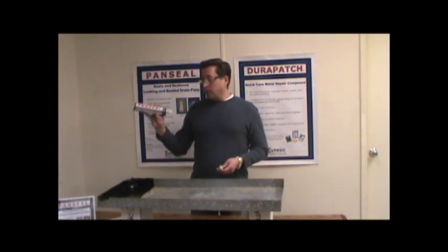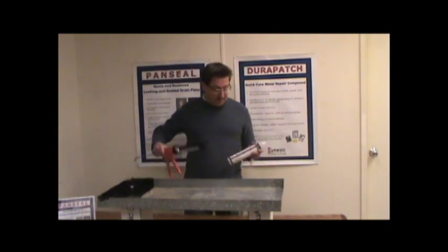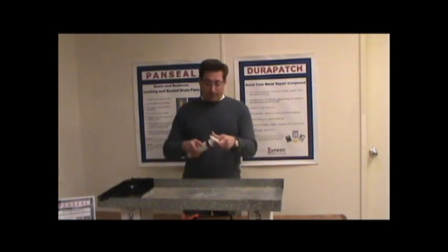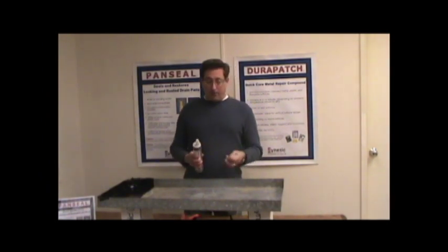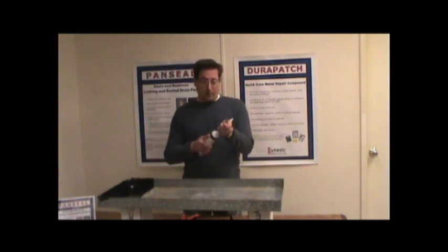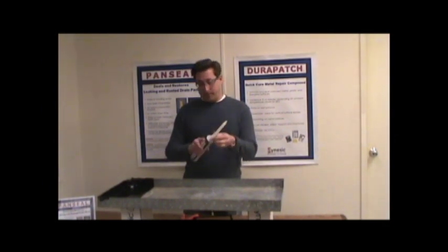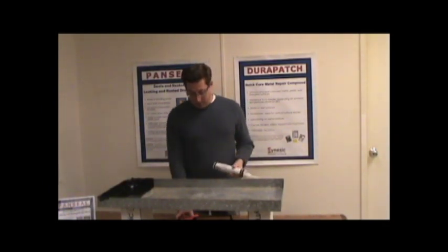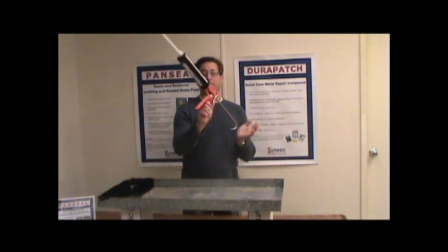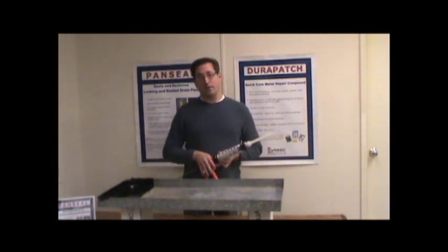It comes in a standard caulk gun cartridge. You're going to need a standard caulk gun, which we've got here. It is a two-part epoxy, but there's no mixing required because it comes with a mixing nozzle, which you simply apply like this and screw back down. Insert it like this into the caulk gun. I think we're about ready to go. Let's get some water in this pan and show how it works.